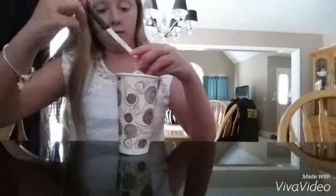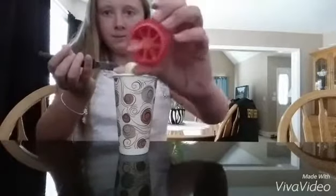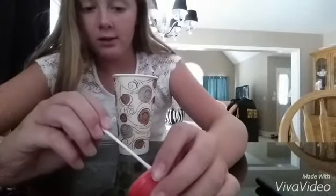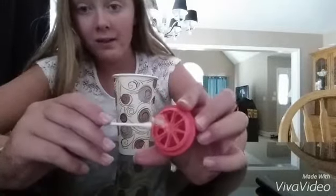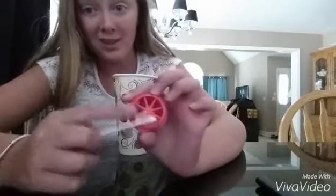First, I'm just going to take the top off, and then I'm going to take this out and clean it out. I forgot a Q-tip — you'll need to take your Q-tip and clean this out. But first you'll want to take this wheel thing out.